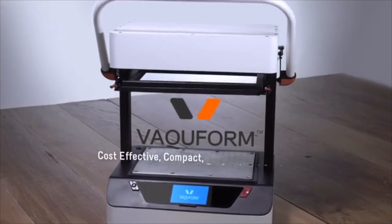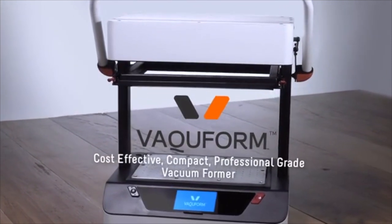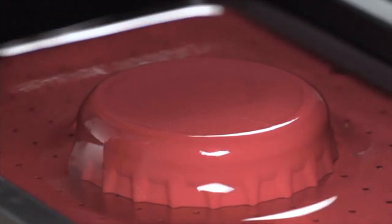With a Vacuform, you get a compact professional-grade vacuum former without a hefty price tag, allowing you to finally get that ball rolling on that business idea of yours. Or simply make things for your own personal enjoyment, whatever those things might be.